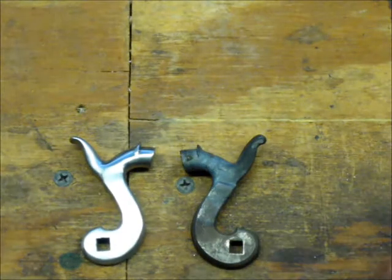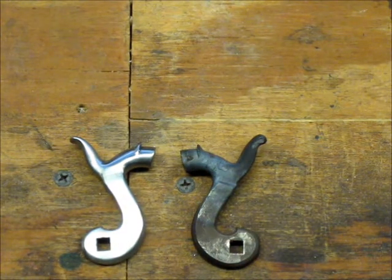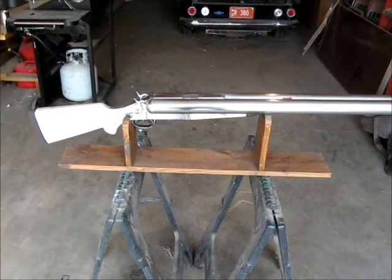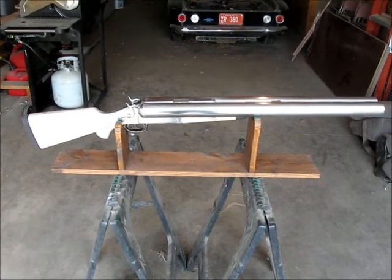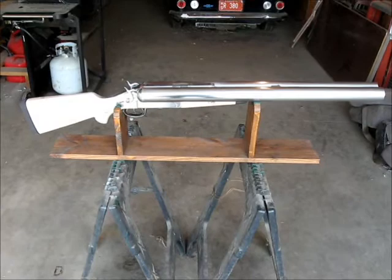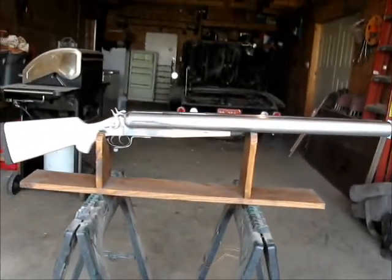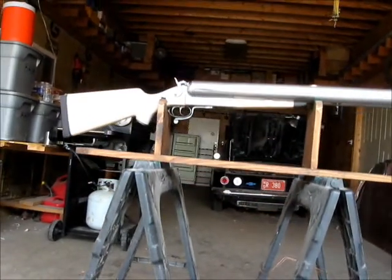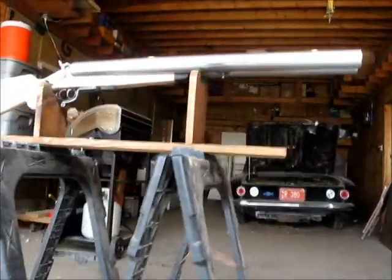I'll get on with this one and get it done, and then I'll be ready to move on and do some other stuff. I was asked if I could do a kind of a walk-around on this, because they wanted to see the overall picture and I hadn't really shown that. So I figured I would do that before I tore it all down and got it ready for engraving.